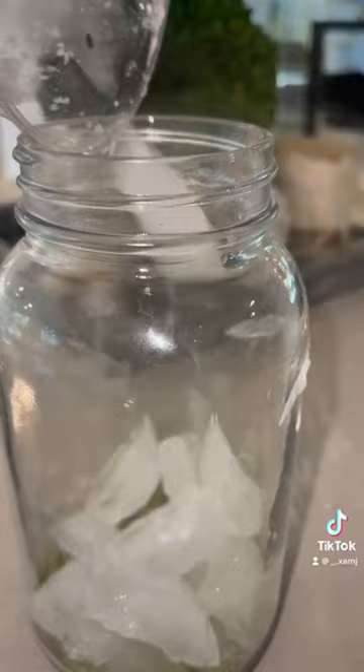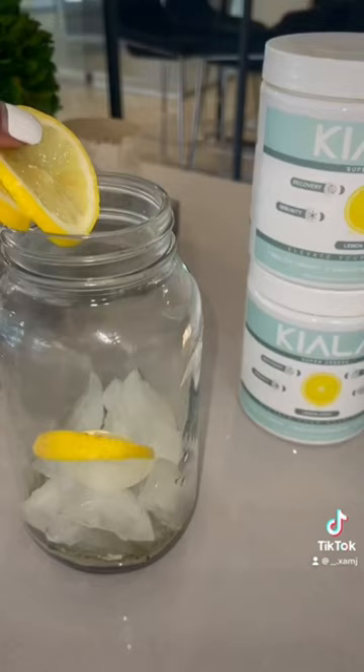Here's how I make my green drink in the morning. I just take my mason jar, put my powder in, add some ice, a few slices of lemon. This drink really tastes like a lemon drop — you guys have to try it.